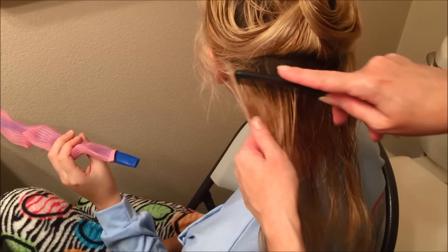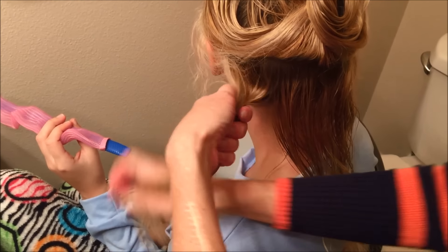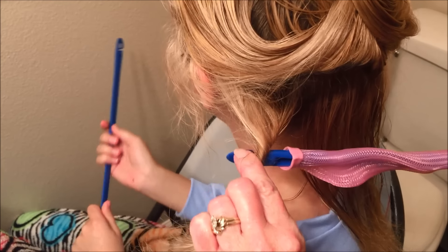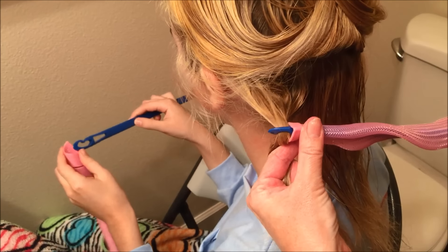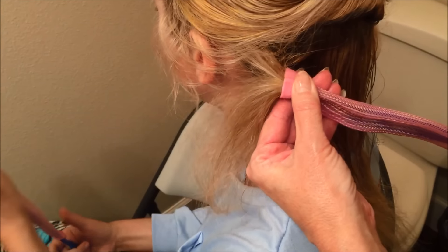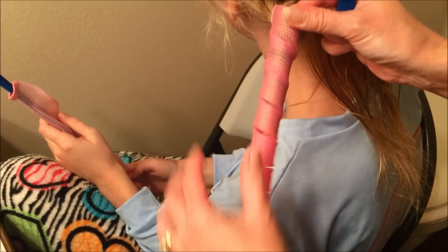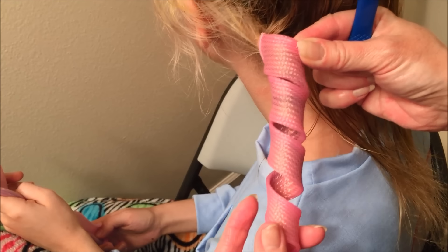Take a section of hair — about an inch — and twist it just a little bit like that. Make sure your hook is facing up so that the hair slides nicely right into the hook. Then slide the tip of the curler just over the edge of the hook and pull the hair right through the curler. It springs up into a nice curler, and when the hair dries it will dry in a nice spiral shape.